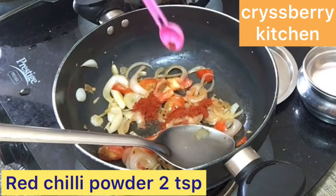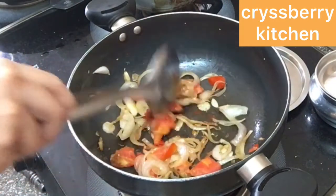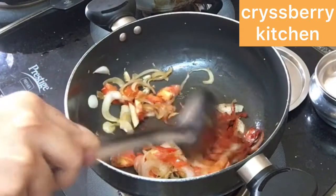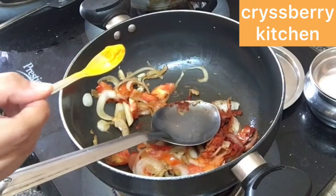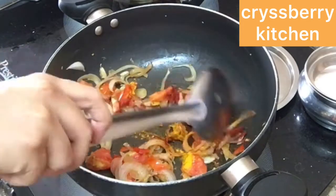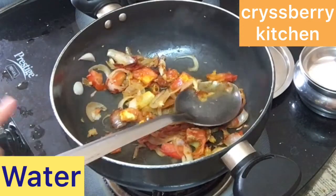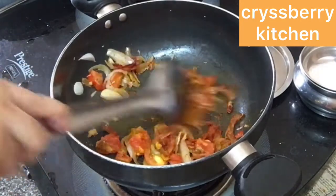Now we'll add about 2 teaspoons of red chili powder — you can use Kashmiri chili powder if you don't want it too spicy. Add about 1/4 teaspoon of turmeric powder and sauté well. Sprinkle some water so the masala doesn't get burnt.